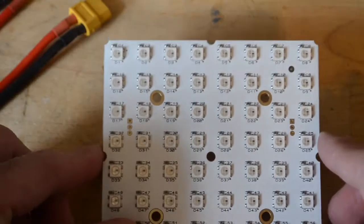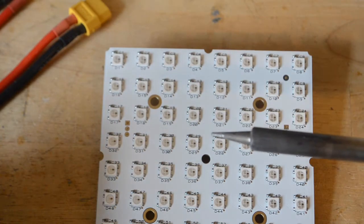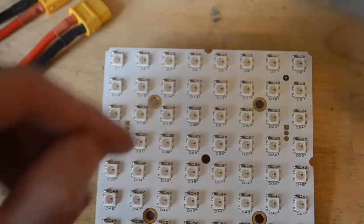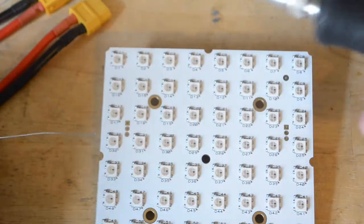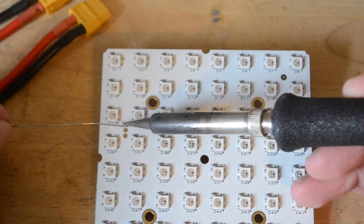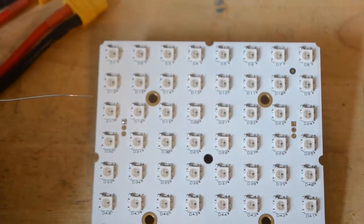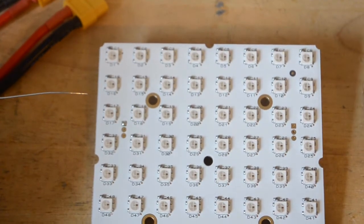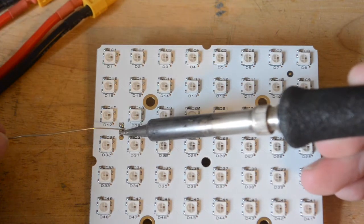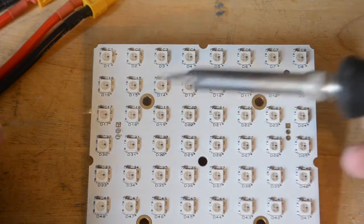So once those are installed, we're basically going to take our soldering iron, take a little bit of solder wire, trim some of that off, and quickly solder the connections here. You're just going to heat up the pin and apply a little bit of solder, and then it should be all set.